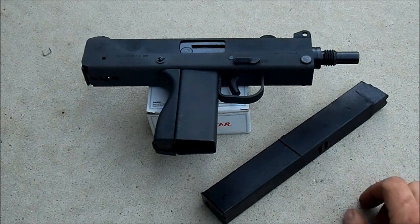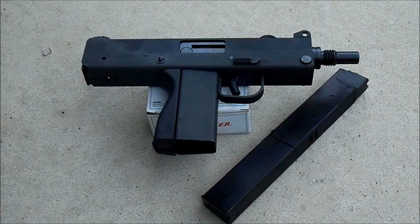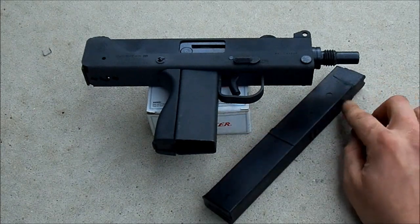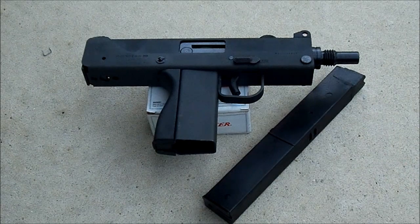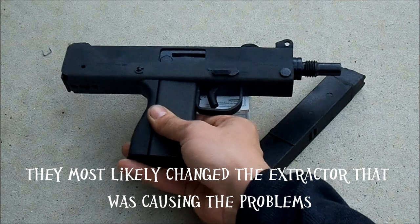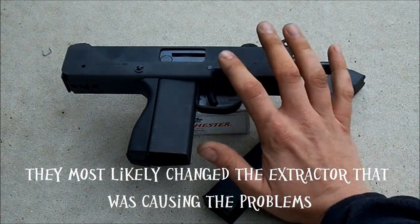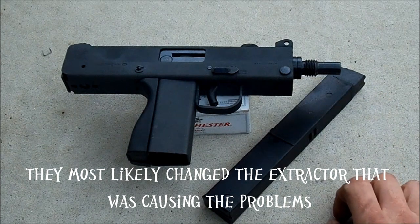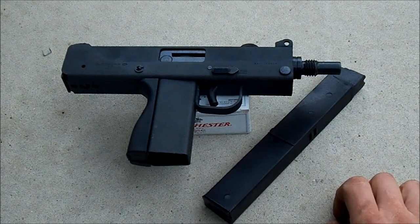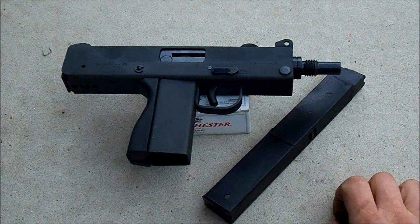I looked through it real well and the only thing it looks like they changed is the 32-round magazine, because mine was split halfway down the backside when it exploded. I noticed that the safety lever internally is bent a little bit, so it's not retained by the retaining spring properly.